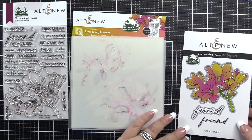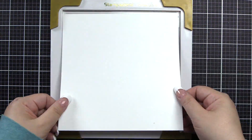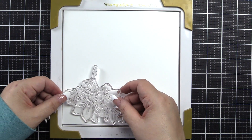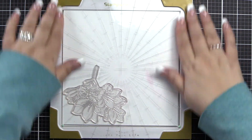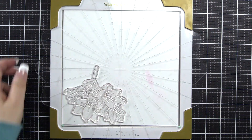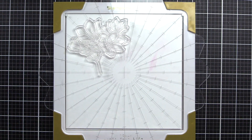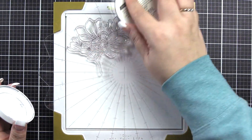We're using the Build-A-Garden Blossoming Freesia Stamp, Die, and Stencil Set. We'll get our stamp wheel into place, as well as a piece of cardstock that is 7 and 3/8ths by 7 and 3/8ths. We're getting that into place and getting our stamp into position, and I'm going to use the Fresh Dye Ink in Jet Black.